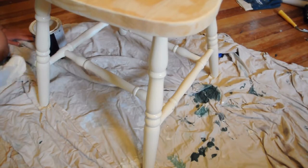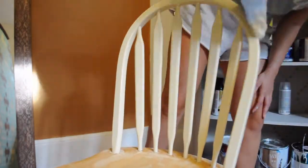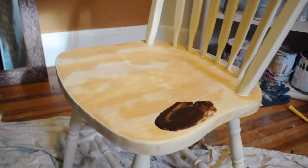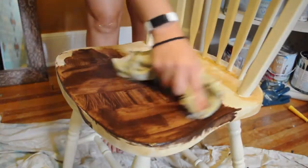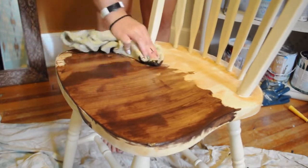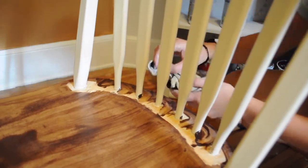I went in with a quick second coat just to make sure everything was fresh and new. I went in with a much darker stain than the original color because I really wanted the chair to have some contrast to it. It was a little tricky getting in between each individual pole but I just used my finger to get in those tiny areas and then cleaned it up at the end.